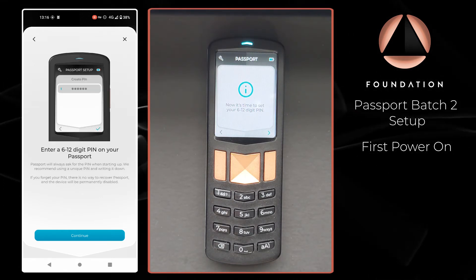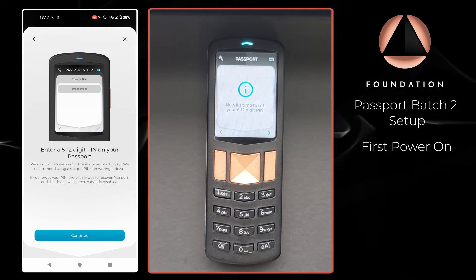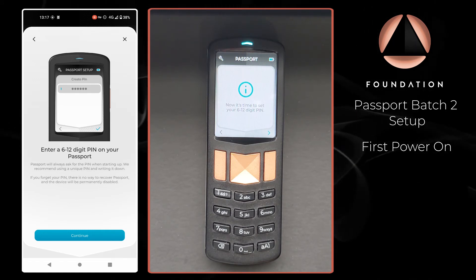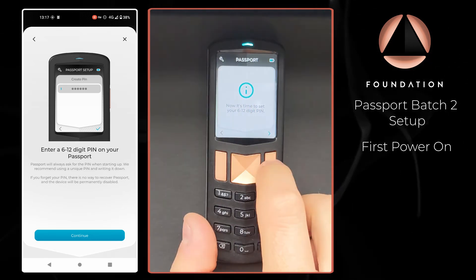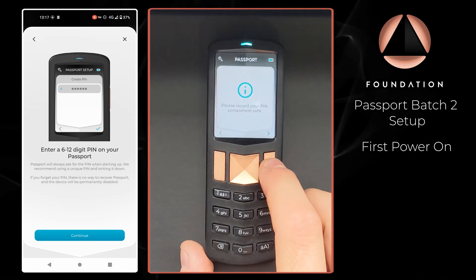Next up, we need to set Passport with a PIN. Passport uses a numeric PIN and you can choose anywhere between 6 and 12 digits — the absolute minimum is 6. For the purposes of this demonstration, I'm going to set a six-digit PIN. Passport then says there is no way to recover a lost PIN, so please ensure that you back it up appropriately.